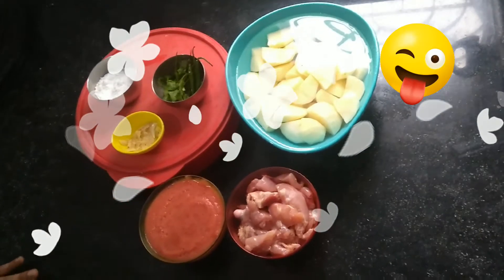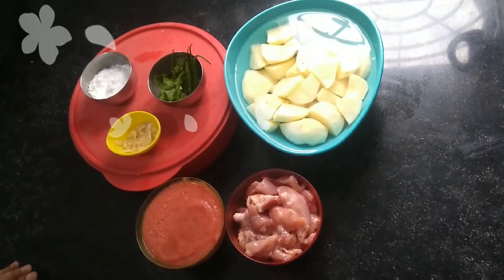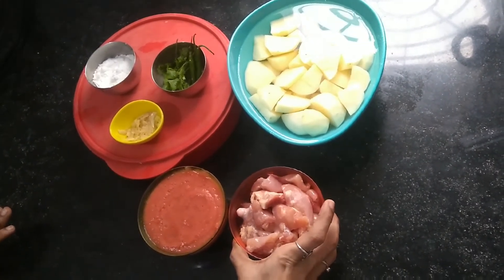Welcome back to exclusive Afro-Indian cooking. Today I'm going to show you how to make Mchuzi wa Viazi but with chicken. Mostly it is made with mutton but I usually make it with chicken.